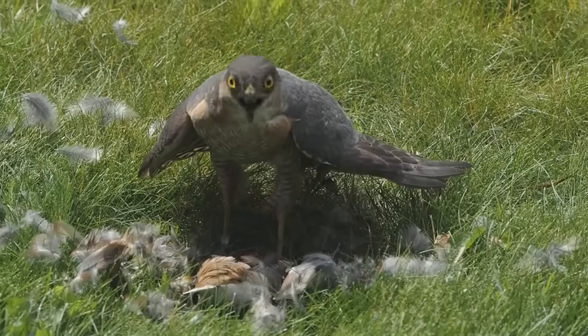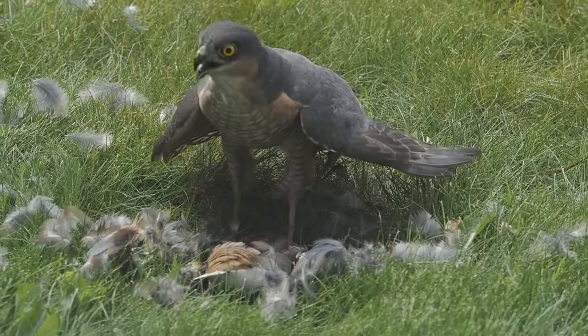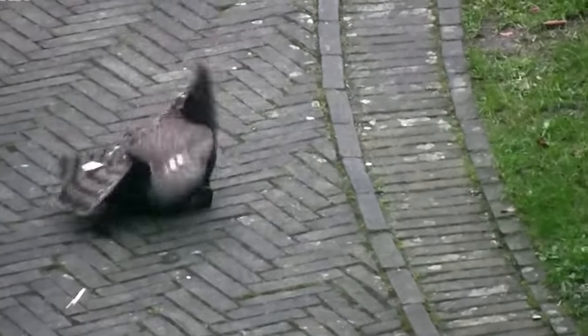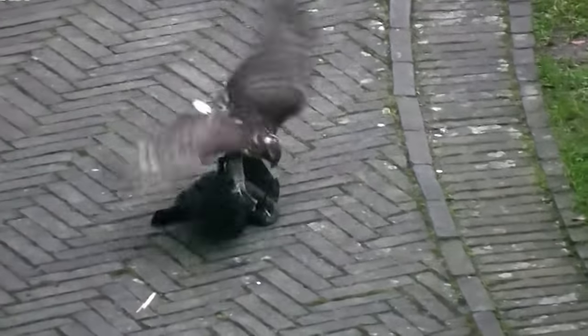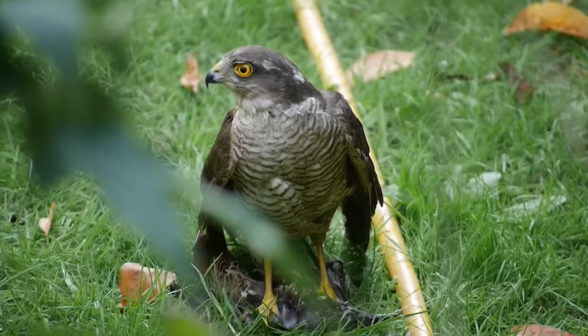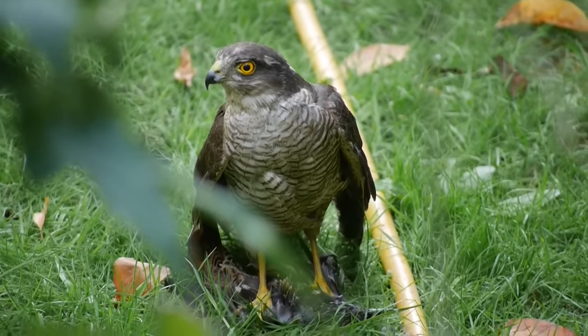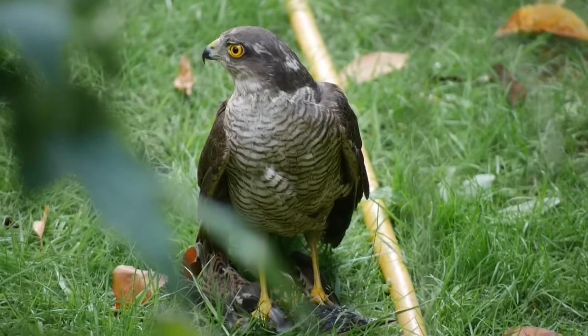Males tend to prey on smaller species such as sparrows, finches, starlings and thrushes, whereas females will also take larger birds including pigeons, doves, magpies and jackdaws. Only around 10% of their hunting attempts are successful and they have been recorded as hunting more than 120 different species of bird.